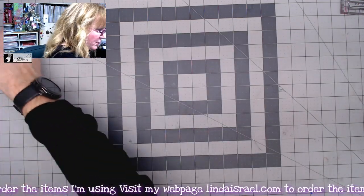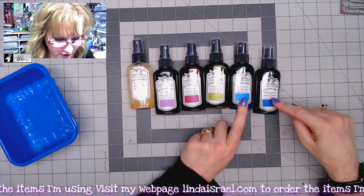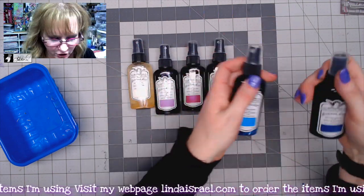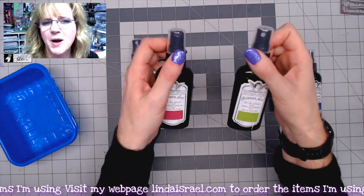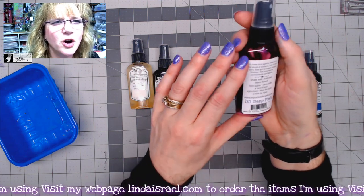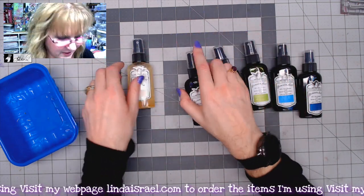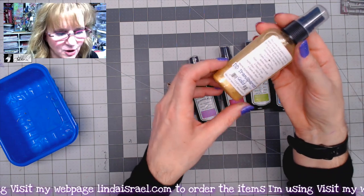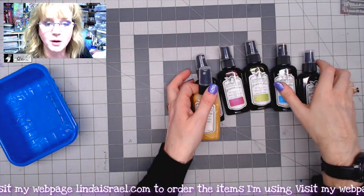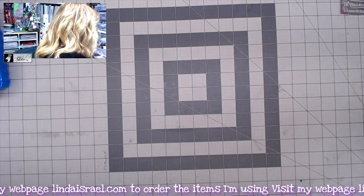The last add-on I want to show is the Tattered Angels Glimmer Mist kit of six colors. There are two shades of blue — Blue Water and Deep Blue, a sapphire-like color. There's a green I called Lily Pad, a deep cranberry-cherry pink called Deep Pink, a purple I called Purple Pop, and an iridescent transparent gold that puts a beautiful glitter-gold shimmer over your project.